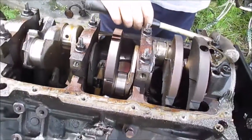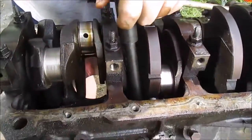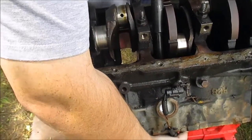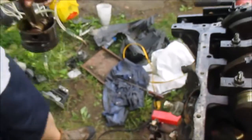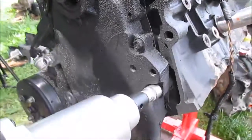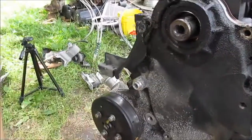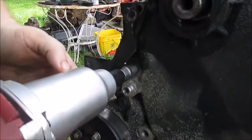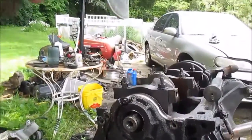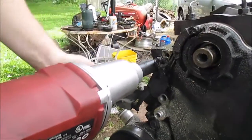Let me pop out this one. I'm going to set these out of the way. I'm going to take this cover off - water pump. Right here is a 13mm. I'm going to take this cover off, water pump. There's another 13mm here. We've got a 15mm. Taking off this bracket, and I'm going to pull the crank sensor.